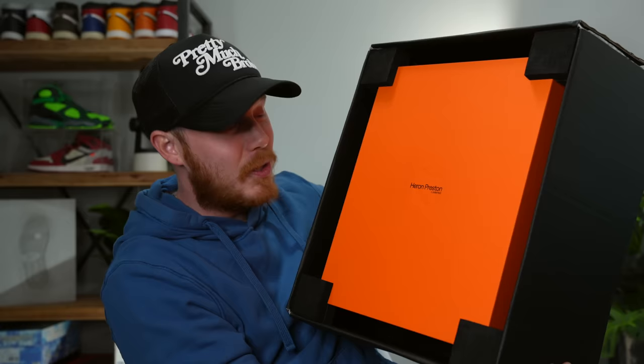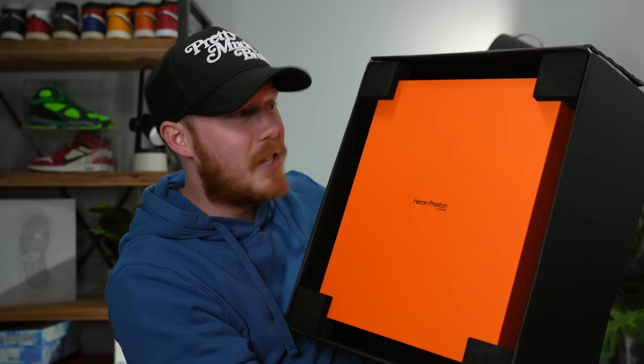The packaging for this pair of shoes is really, really sick. Inside the outer box, you've got these foam pieces on the corners to keep this bright orange inner box safe and keep it from getting jostled around. So we pull off these foam pieces and then pull out the Heron Preston box inside without opening it, because I don't want to ruin the surprise.